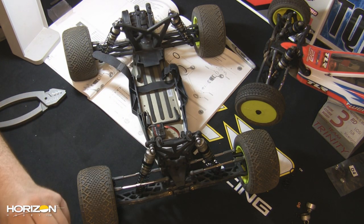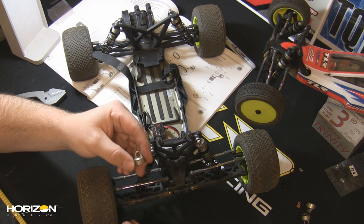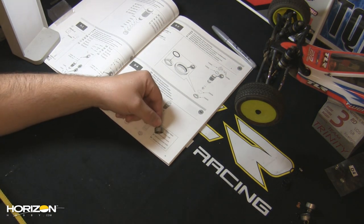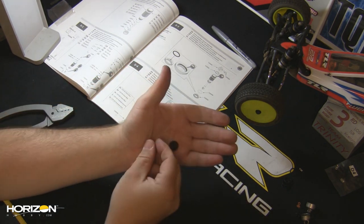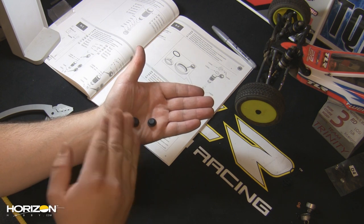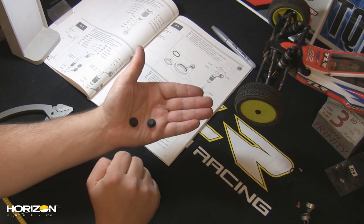Out of the box, both of these vehicles — the 22 and the 22T — come with this style of shock cap. It's a solid cap that utilizes these little rubber seals, called bladders. Basically, what happens is the bladder sits on the top of the shock, and as your piston moves up and down, your displaced shock oil pushes against this bladder.